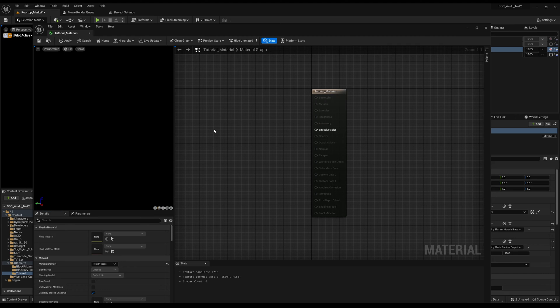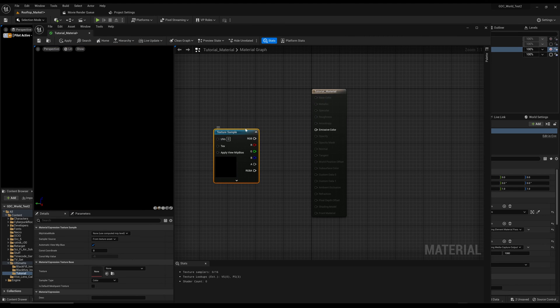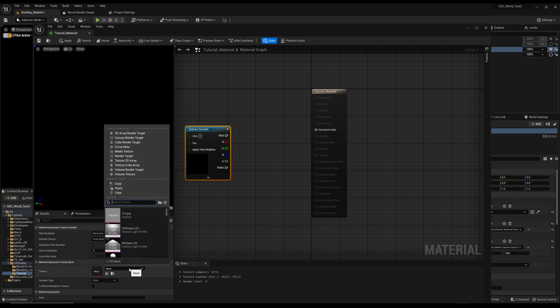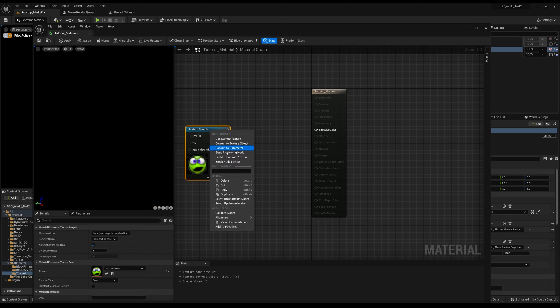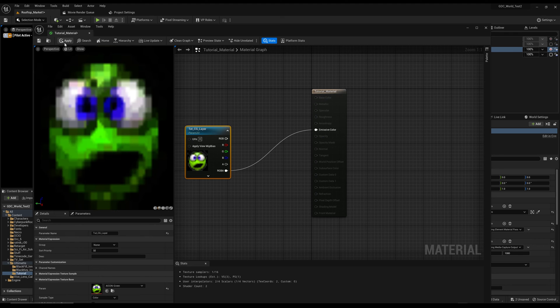Double-click the Tutorial Material to open it. Everything is highlighted by default. Go to Material Surface and change it to Post Process — now only the missing pin is highlighted. Right-click and add a Texture Sample node. Then add a Material Expression Texture — search for 'AI' to find it. Convert it to a Parameter and call it 'Toot CG Layer' (tutorial CG layer).